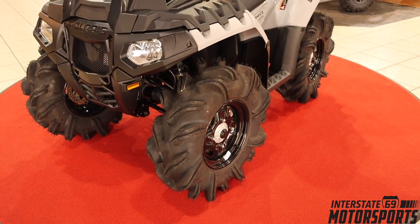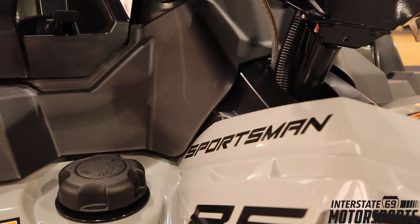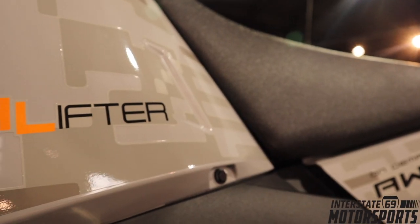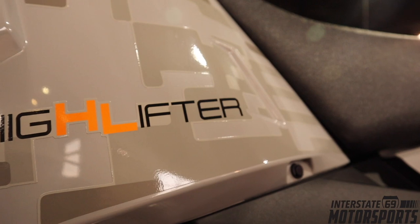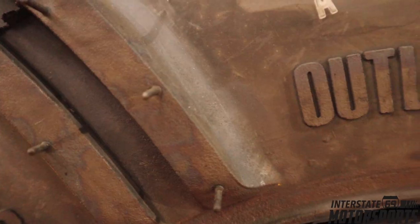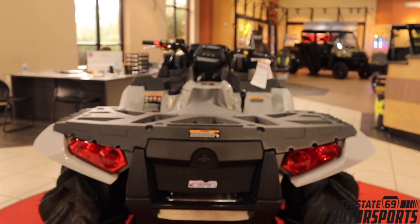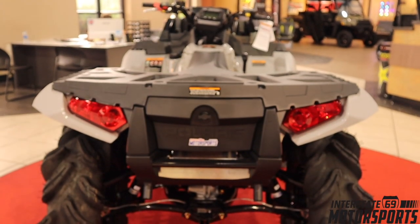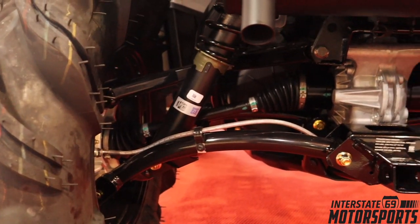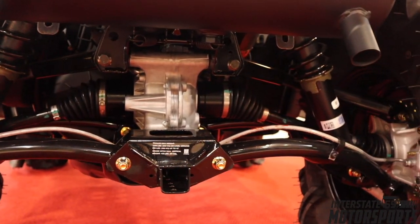Let's talk about what makes this bad boy a High Lifter model. This is not your typical 850 Sportsman. The High Lifter actually comes with 30-inch Outlaw 2 tires — 30 by 9.5 inch — which is a little different; past years had 29.5-inch. It also comes with arched A-arms front and rear, giving you 13.5 inches of ground clearance with these high-clearance A-arms.